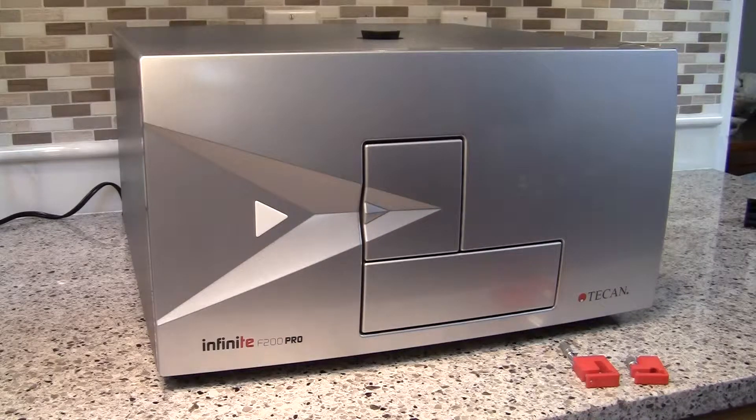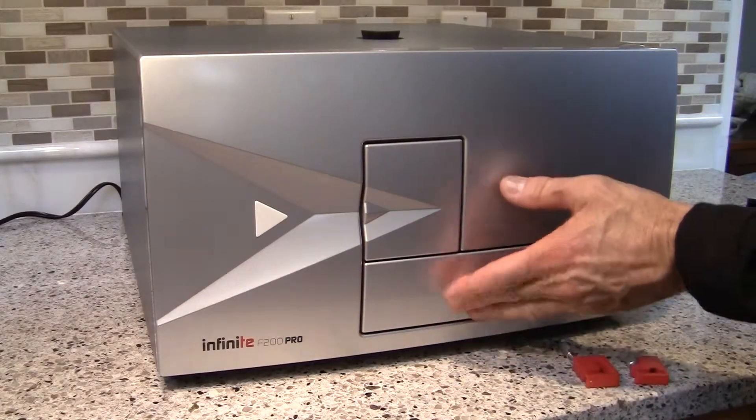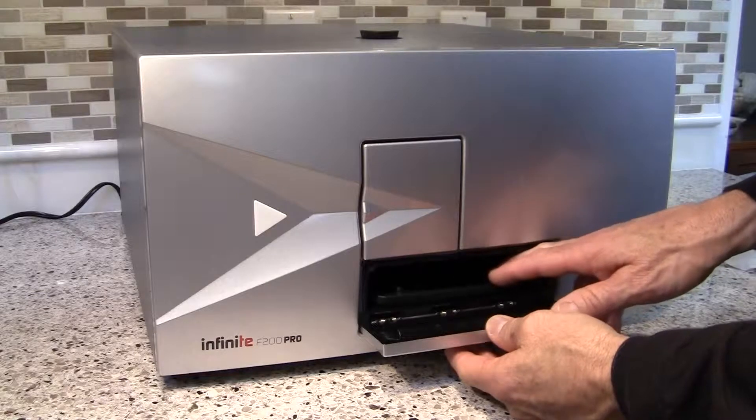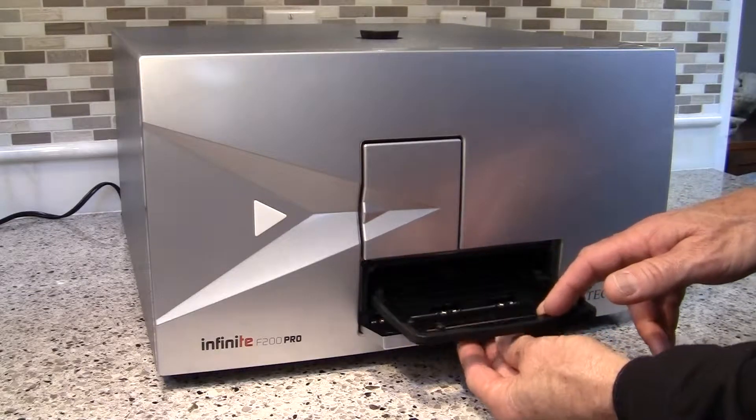Another method, should the instrument already be off, is to open the door manually and draw out the carrier with your fingers. Pull the carrier out very slowly until it's fully extended.